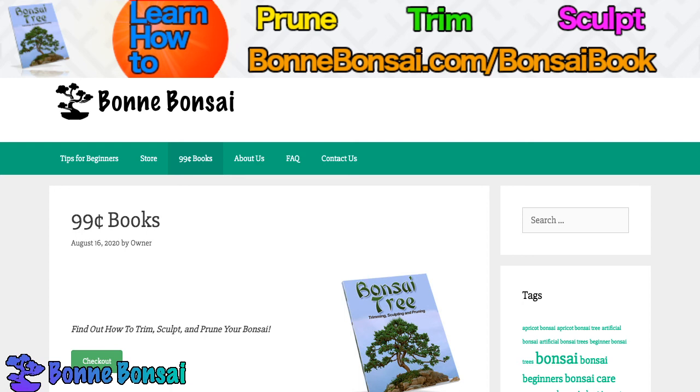That's all I have for this video today. If you're interested in learning how to trim, sculpt, prune, wire, repot, water — all this stuff for your Bonsai — go to bombonsai.com/bonsaibook.